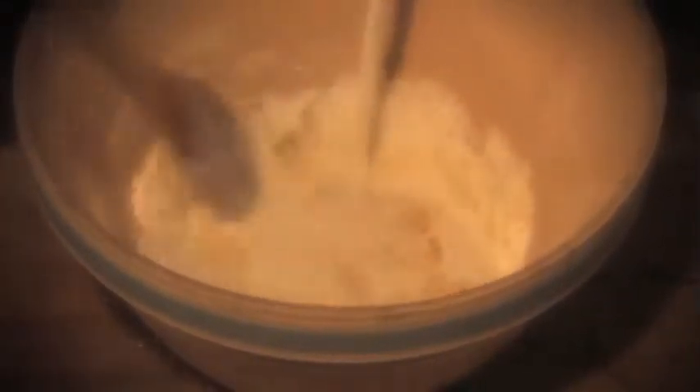Cream together the butter and sugar and add the well-beaten egg and milk. Stir in the cream of tartar and soda into the dry flour and beat together.